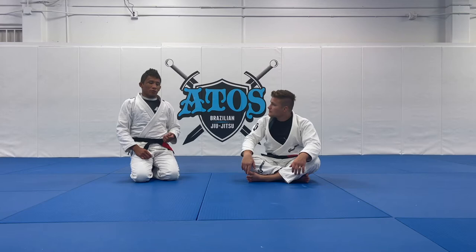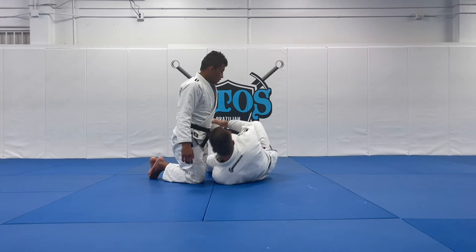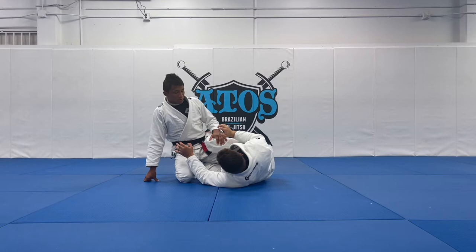I'll be teaching you a submission from Half Guard. We're going to start here and break down the technique. Let's say you're here and the person is using the shield.